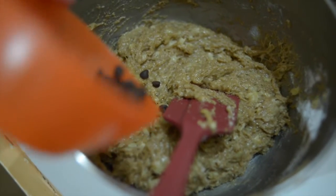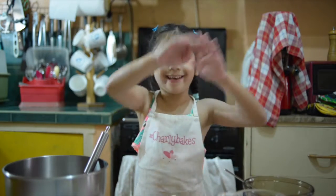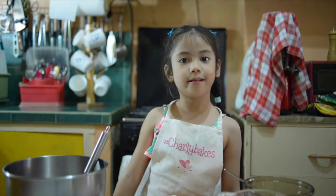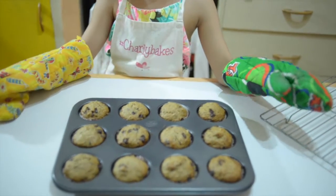This is my favorite. Hi guys, I'm Charlie. I'm going to make banana chocolate chip muffins.